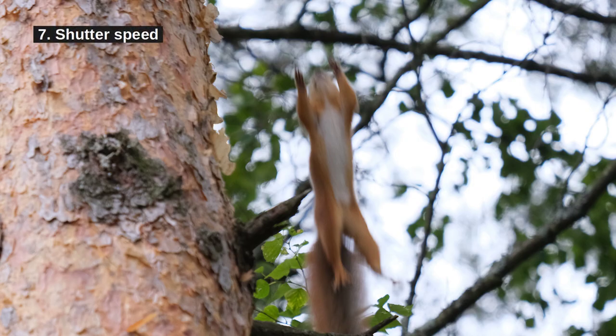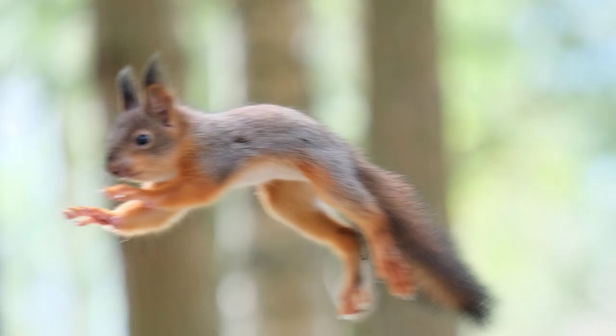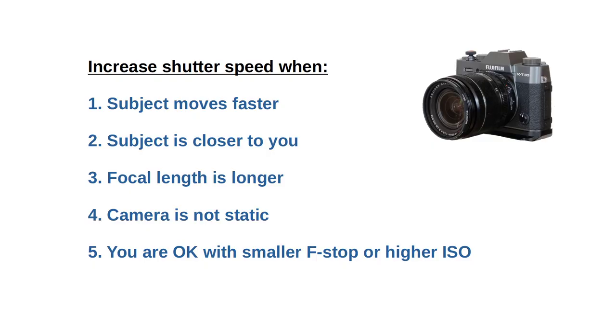7. Shutter speed matters. Too often do people think only about f-stop when seeking sharpness. I think the number one reason for a non-sharp photo is inadequate shutter speed. It matters more than the f-stop. Making your shutter speed shorter at the expense of f-stop is often good advice. The faster your subject is and the longer the focal length, the shorter should the shutter speed be. Do some experiments.